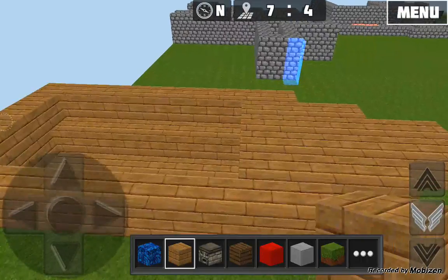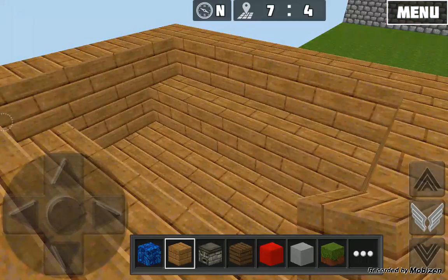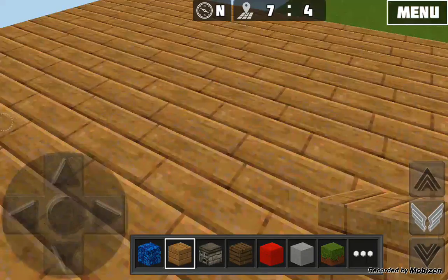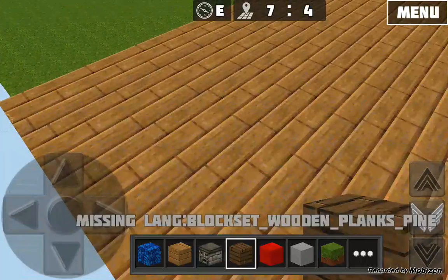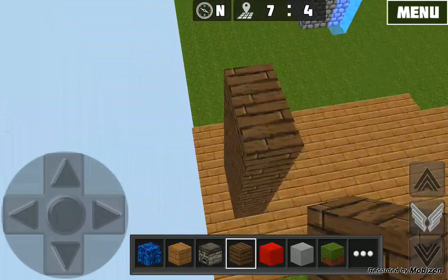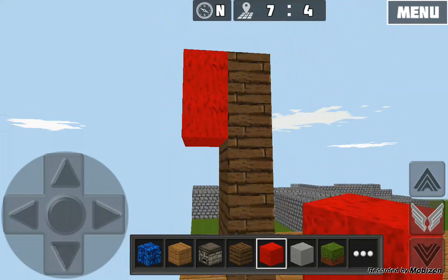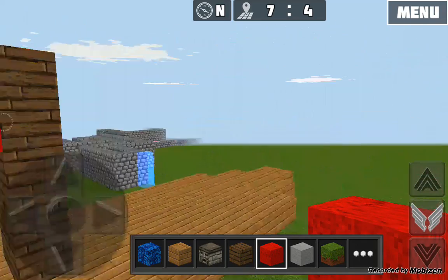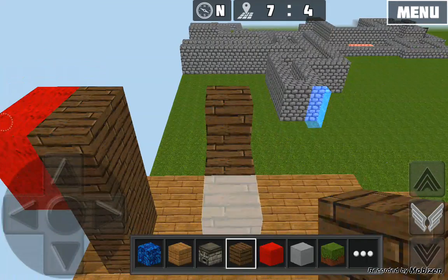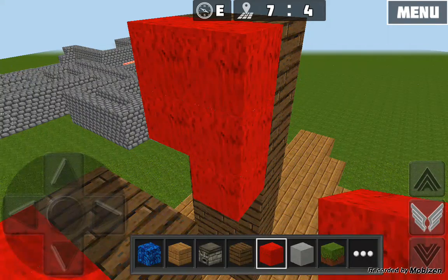Now we're going to build the floor area — just fill that in, it's very simple and easy to do. It actually took me probably five minutes to learn how to build this in actual Minecraft. Then build just two blocks like that — you can make it any height. From the back, put two pieces of wool like this, and add two more blocks. Build that one higher because it goes small, then tall, then back to small again, so it looks natural.